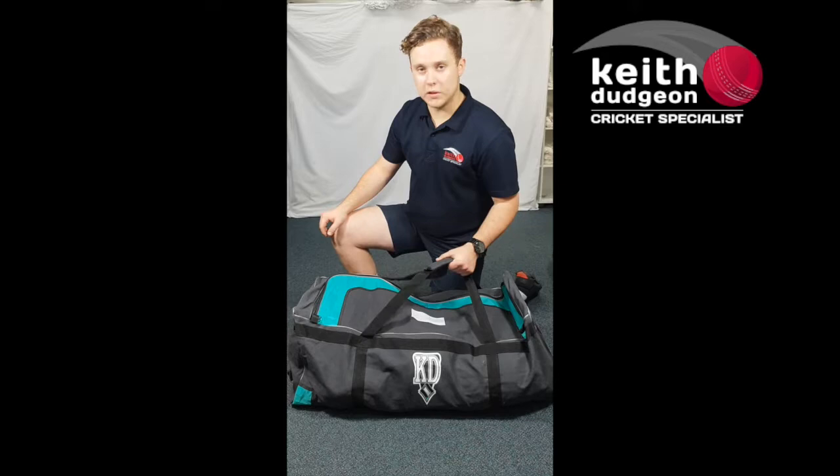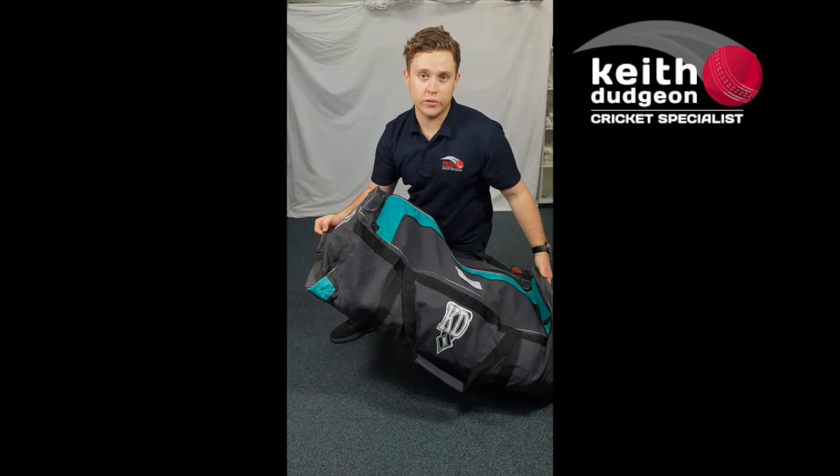We've got two adjustable nylon straps, which is great for lifting in and out of cars. We've also got a standard padded handle on the end, which is great for using it on its wheels.